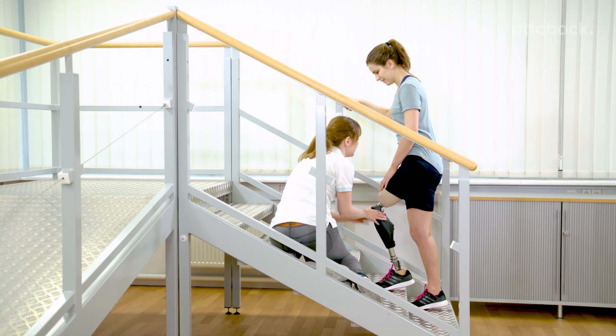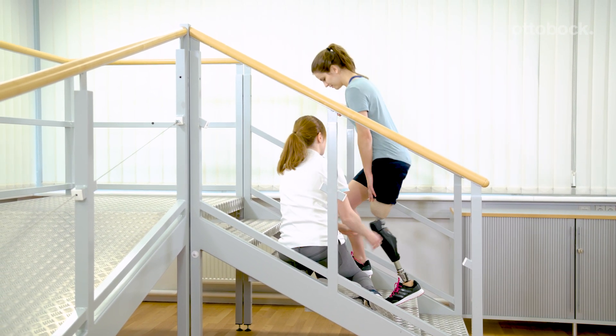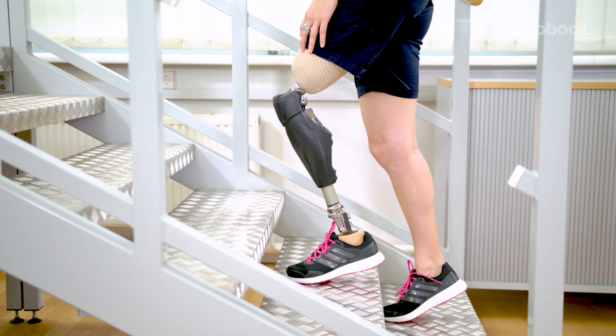As a trust-building exercise, place the prosthetic foot only on the forefoot. Reka steps over the blocked and flexed knee joint while fully loading the prosthesis.